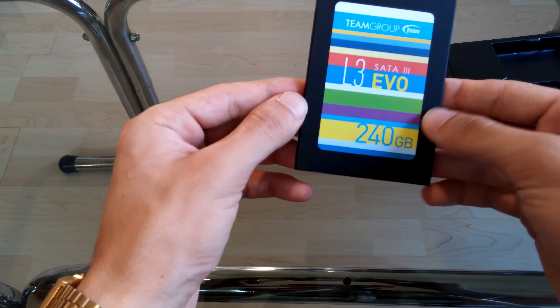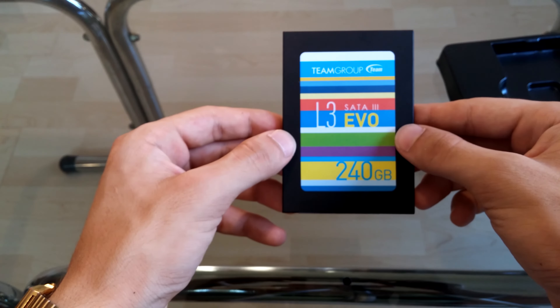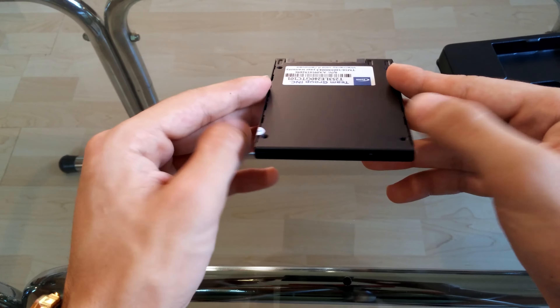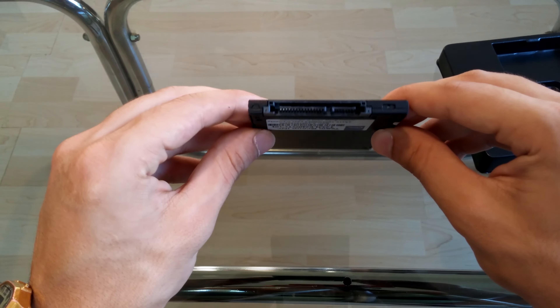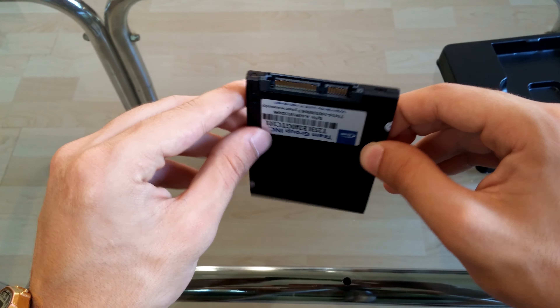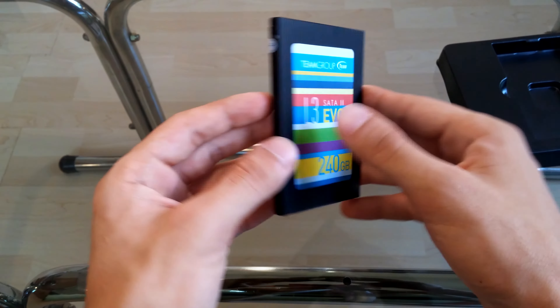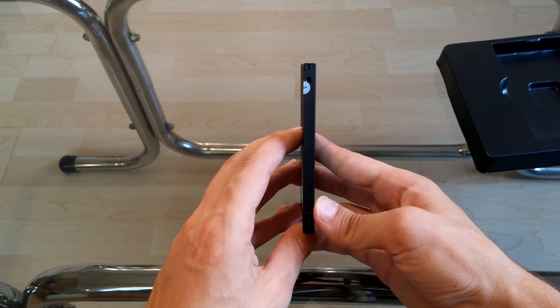So now let's take a closer look at this SSD. Is it fast? Does it perform well? Team Group claims that this SSD will boost your PC to the next level in storage performance, and it most certainly does, since my PC is now booting up and shutting down way faster. Plus there are no hard drive sounds since it's an SSD. Apps run way faster, it renders my video faster, and while gaming I get better frame rates.